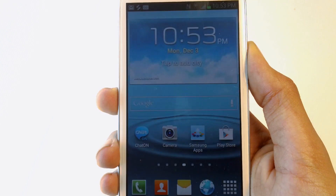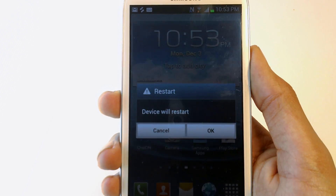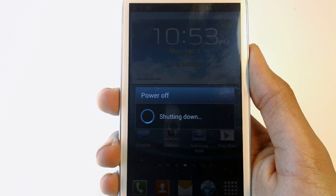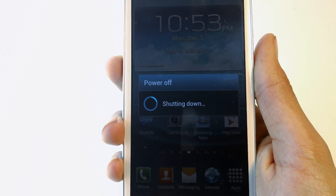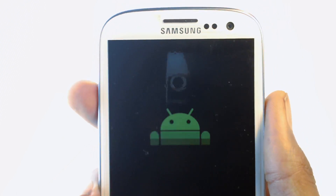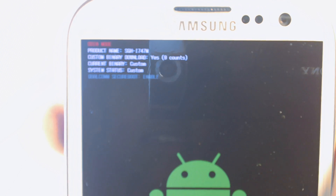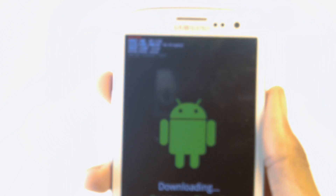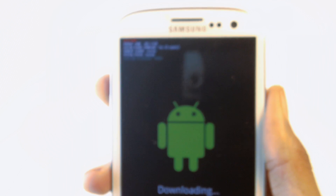First of all, I'm going to restart and go into download mode. To do that, press down on the volume down button and the home button, then press volume up. As you can see, it says 9 counts, which means I've tripped the counter 9 times.